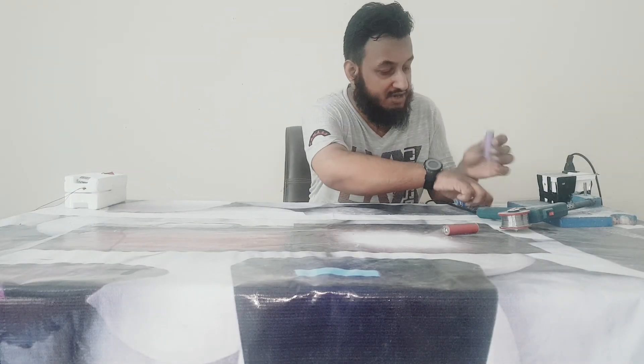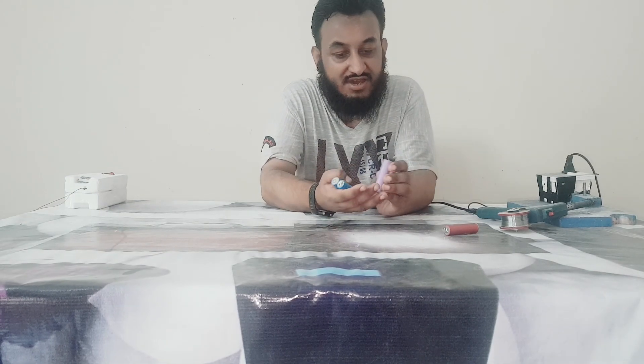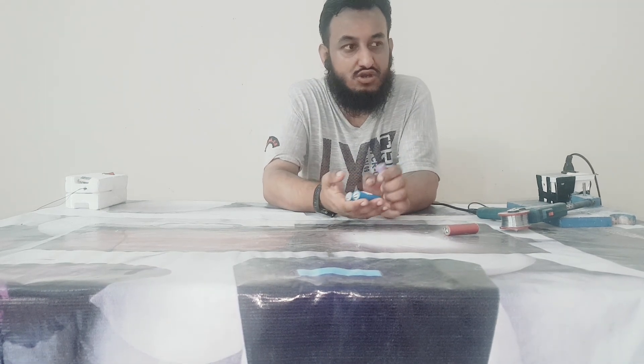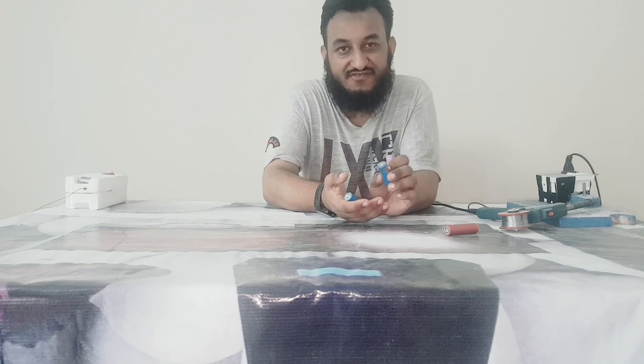So that's all about soldering lithium-ion battery cells. I hope you will enjoy this video. If you enjoy this video, subscribe, like, and share. Have a great day.